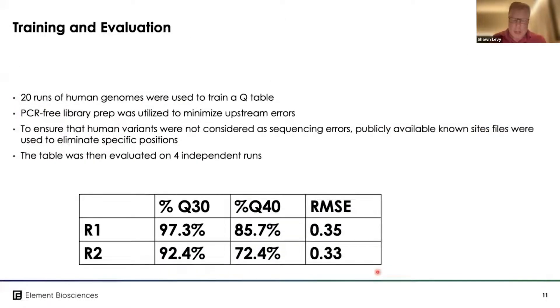I want to spend a bit of time on Q40 calling and scoring because it's quite important. The way we trained our Q tables was using 20 runs of human genomes with a PCR-free library prep, to minimize any upstream errors. We used publicly available known datasets including Genome in a Bottle to ensure we were accurately characterizing observed variants, and then evaluated our training data using an additional four independent runs.